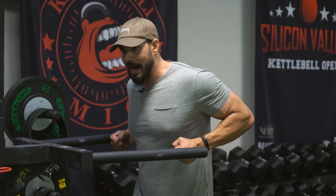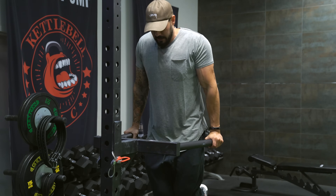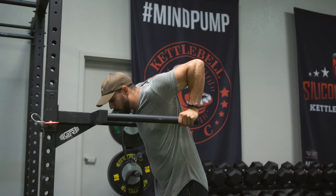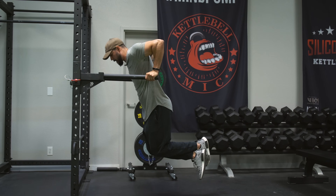A good tempo is about three to four seconds on your way down into the dip, stay tense and tight at the bottom, then press out in about one second. So the tempo looks like this: good wide grip, elbows are flared out, I'm leaning forward, coming down nice and slow and controlled. I feel a good stretch on my chest — I could go lower but I can feel it a lot in my shoulder, so I want to catch it right about there and then press out.